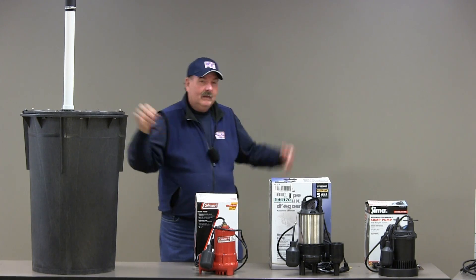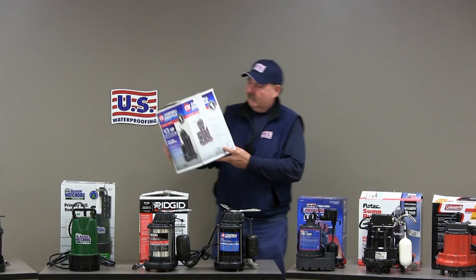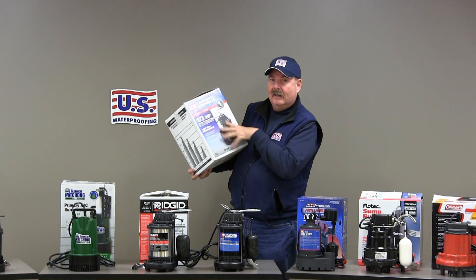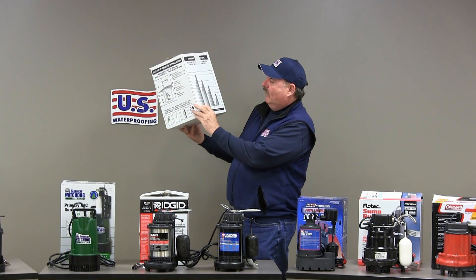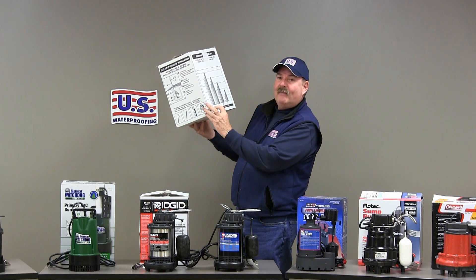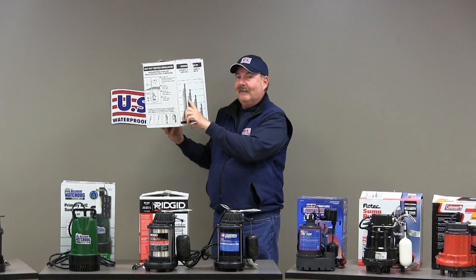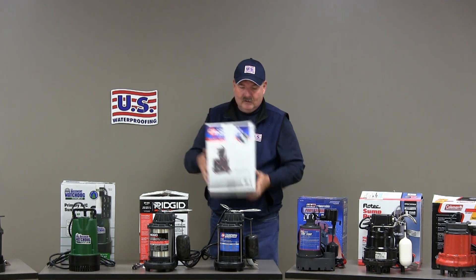Here we have a pump on the store shelf that states 3,600 gallons per hour. They don't say at what head height. You have to look at the chart on the side of the box, and when you find the head height, you find that it's five feet. At ten feet, it would be closer to 2,600 gallons per hour — about 25% less capacity than what you see on the front of the box.